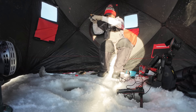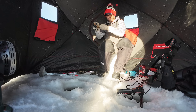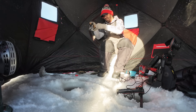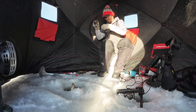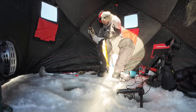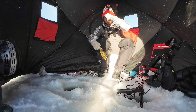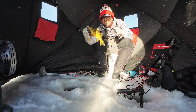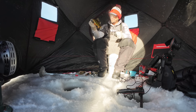I just saw the bobber lift up. It feels heavy. This might be a yellow perch-a-saurus. It IS a perch-a-saurus! That thing is a beast. You know they're big when you can lip them. That's a perch-a-saurus-Rex.